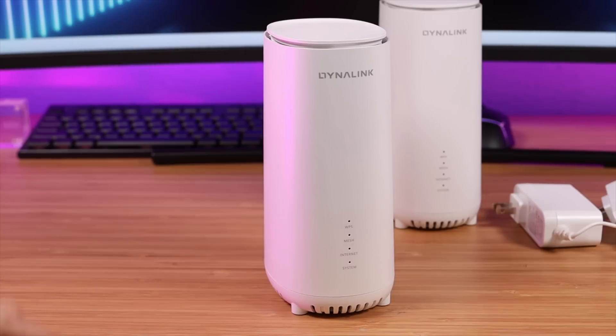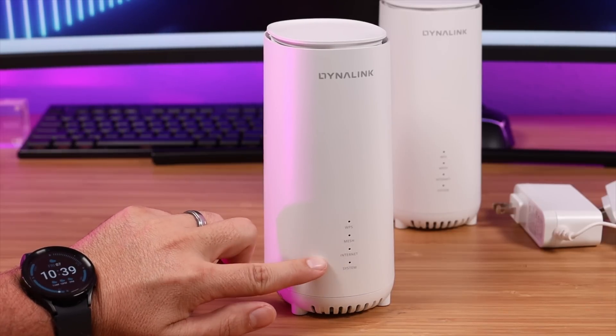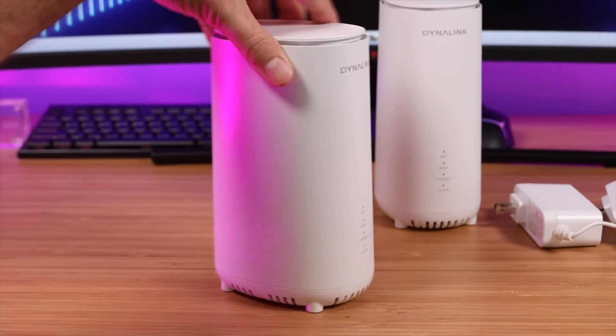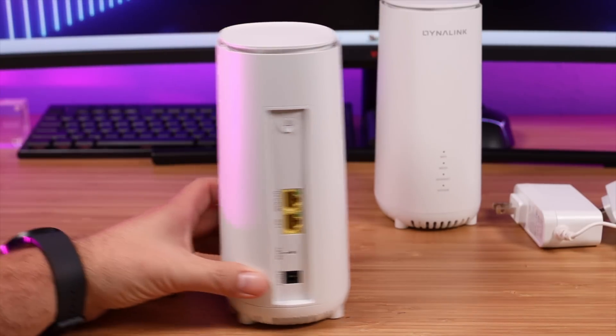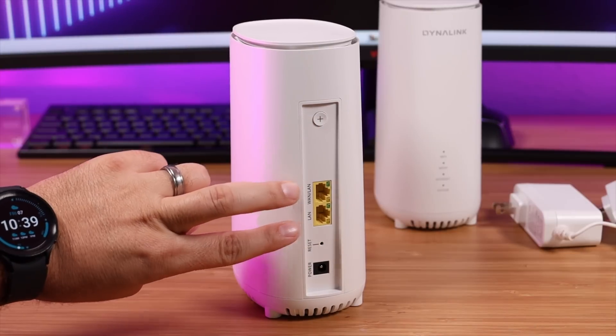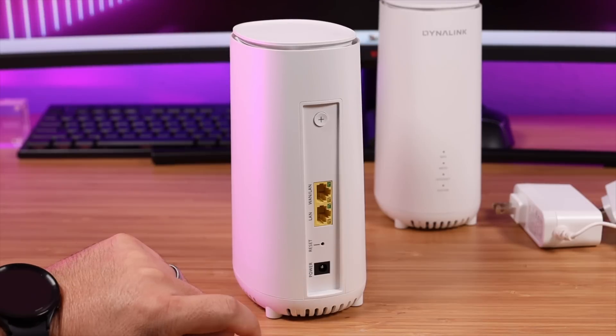Before we get this set up, let's take a closer look at the unit itself. On the front you've got lights for your WPS, your mesh, your internet, and the whole system. If we turn this around to the back, you've got your WPS button, your two one-gigabit LAN ports, a reset button, and your power input.